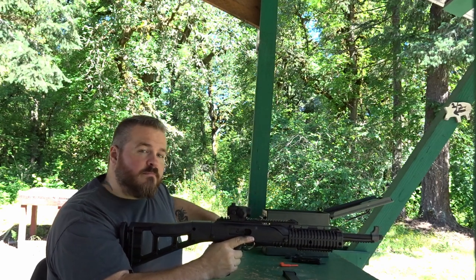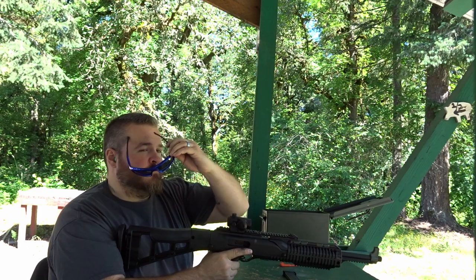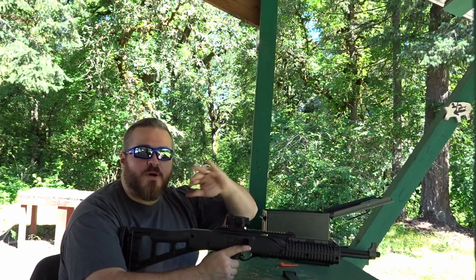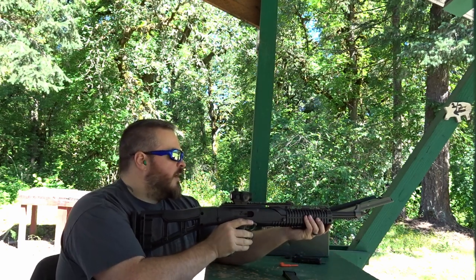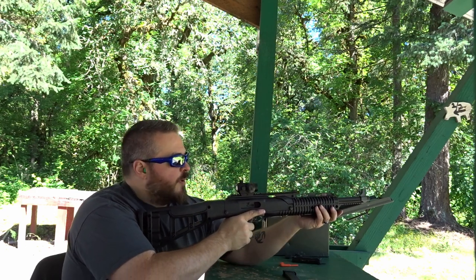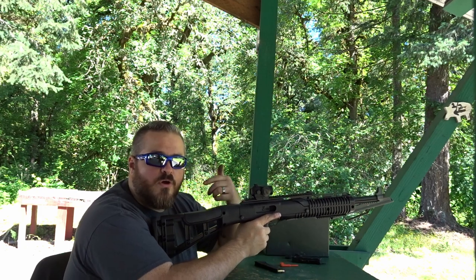I do have hearing protection in. Got my SSP eyewear — check them out in the link in the description. They've got a bunch of awesome shooting and safety eyewear. Let's go ahead — the first magazine we'll put on the body, and then we'll put the second magazine in and go to the head.